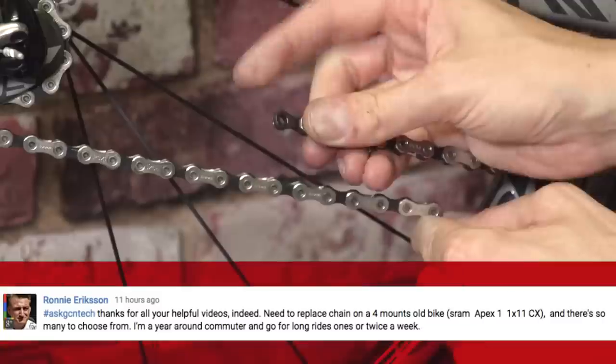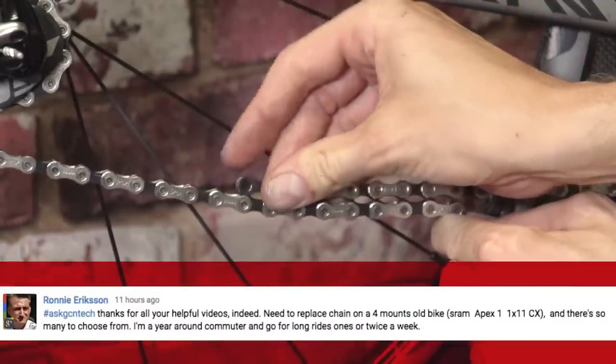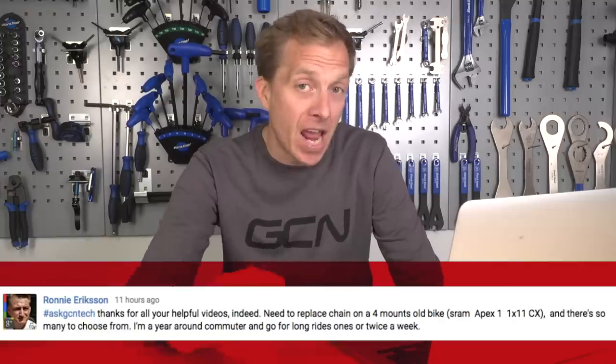Ronnie Erickson needs to replace his chain on his 11-speed drivetrain but there's a lot to choose from — he's a year-round commuter who goes for long rides once or twice a week. From my experimenting, all 11-speed chains work on all 11-speed groupsets. As for making a choice, that entirely depends on your budget — have a look around, read some reviews, and see which one works best for you.